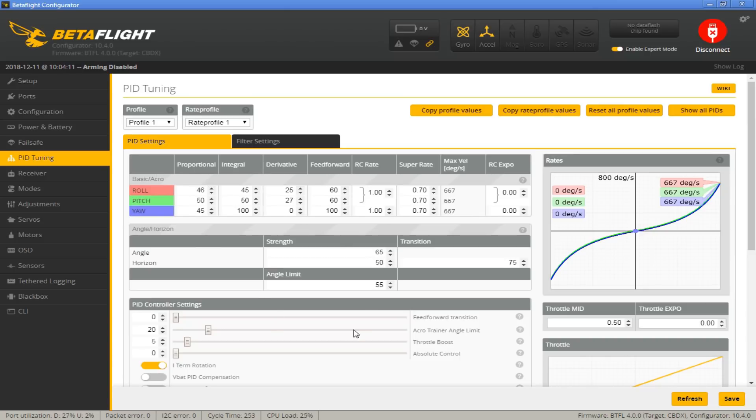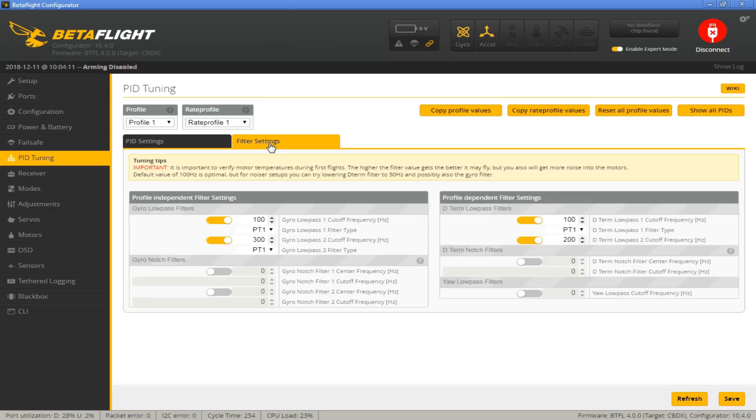Before we get into PIDs and looking at the Project Mockingbird recommendations, I would just go with their recommendations and test that out yourself — they have way more experience than me. But I did want to get onto filters, because they don't talk about filters a lot, and I don't think Betaflight's stock settings are optimal. The filters are under the Filter Settings tab.